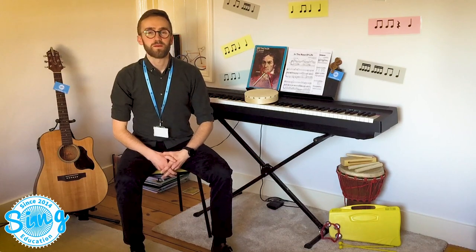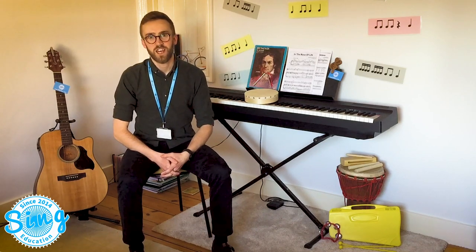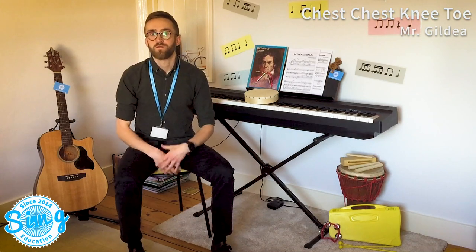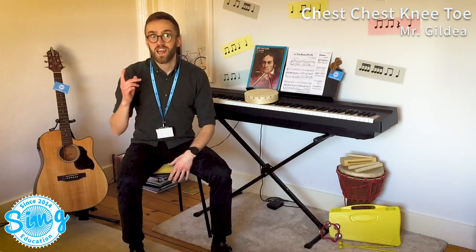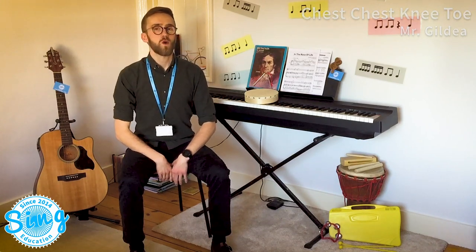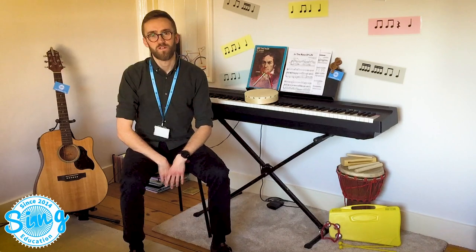Hello everyone, my name is Mr. Gilday from Sing Education. In today's video we're going to learn the song Chest, Chest, Knee, Toe. We will also be learning some fun actions and later on doing the song in our thinking voices. This also turns into a bit of a game that you can play at home with your family. Let's listen to the song first.